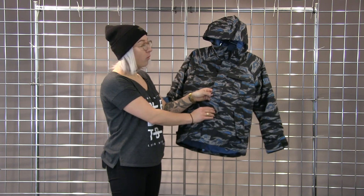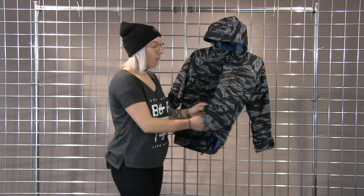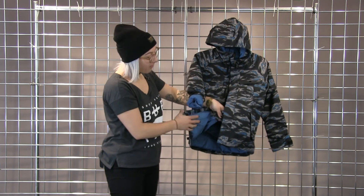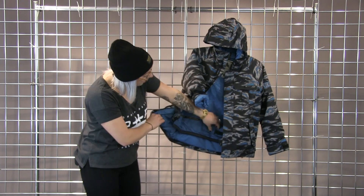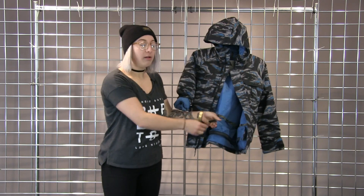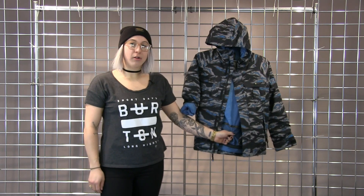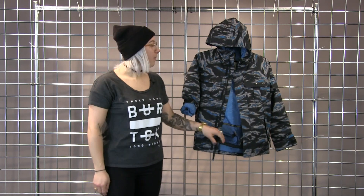And as well as this jacket being waterproof, it is Powder Day ready with this powder skirt. So if you just snap this closed, it will help keep snow from going up your back. And it also has this nice little loop here that will connect really easily to your pants from the belt loop, and it will create a super awesome jacket to pant interface.